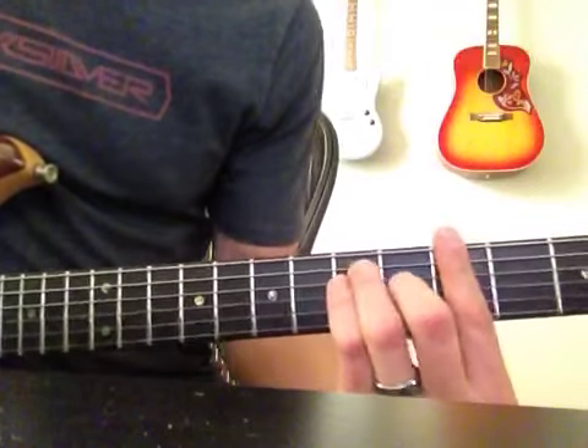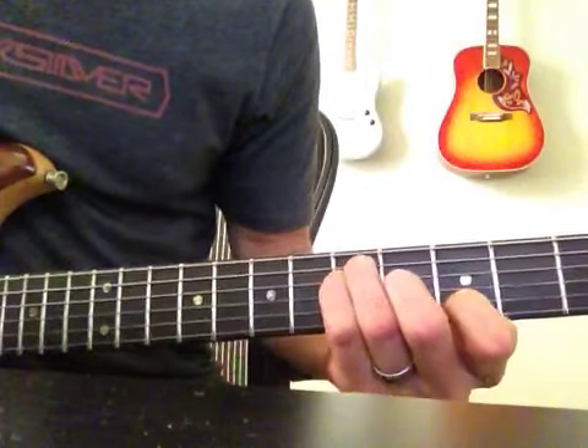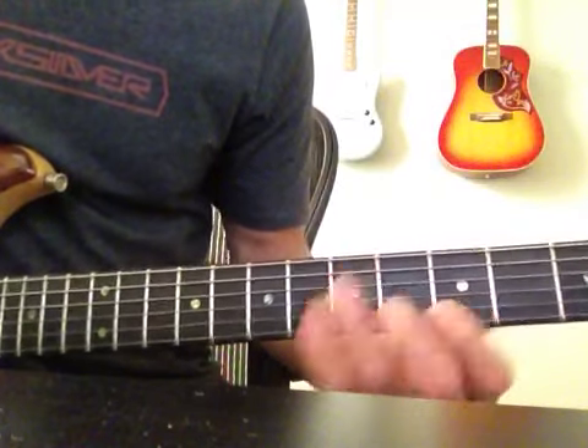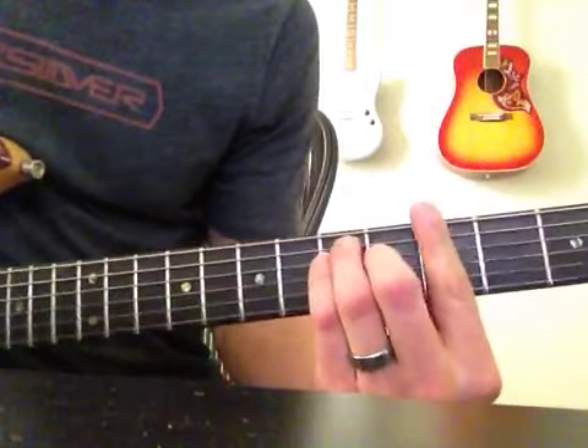Something to keep in mind is, say we have a G — John usually plays it like this. So for the sake of this video going relatively smoothly, I'm going to play it my normal way.